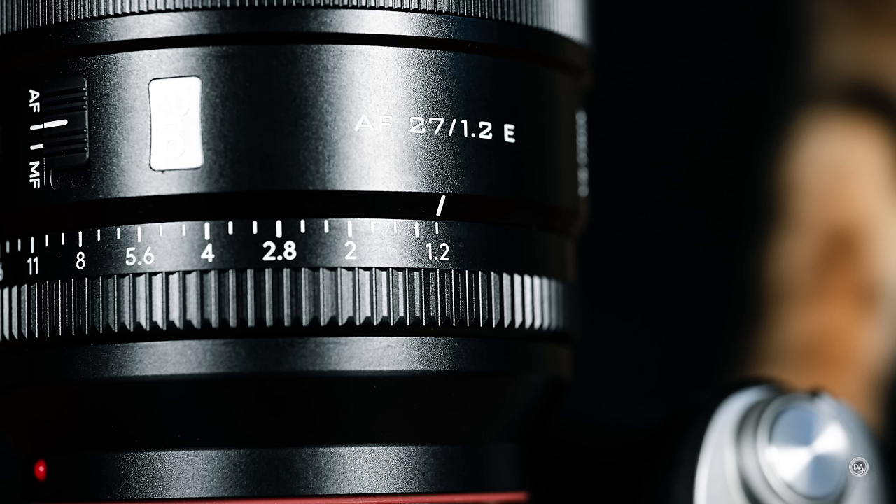The lens hood is included but it's not a particularly shallow lens hood, and I do have a little bit of a complaint in that it doesn't bayonet super tightly, so it isn't hard to kind of bump it loose. You can hear it clicking — you'd feel like it's really locked in, but it just doesn't quite hold as much as I would like.